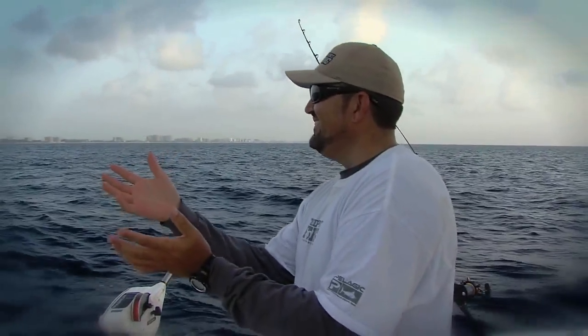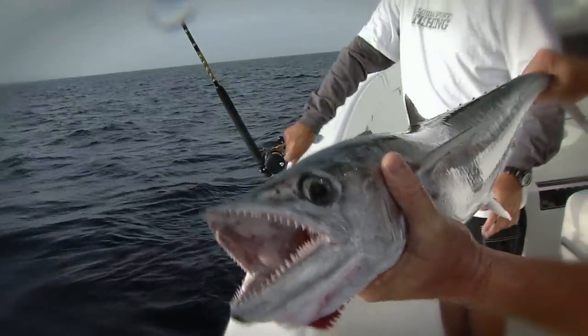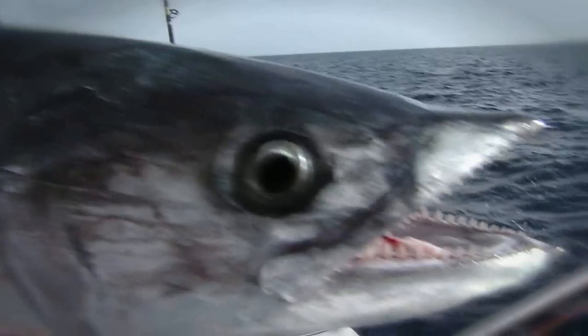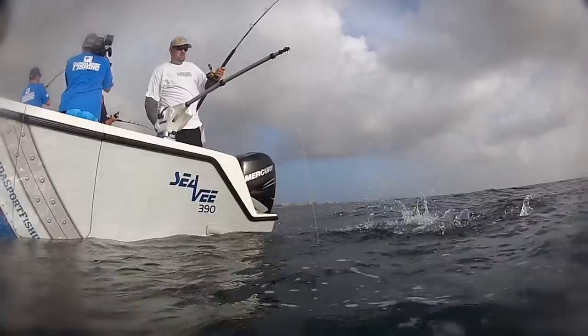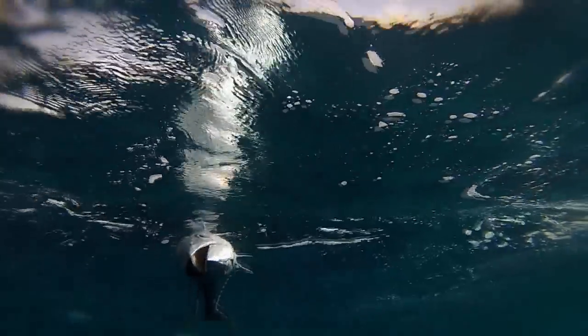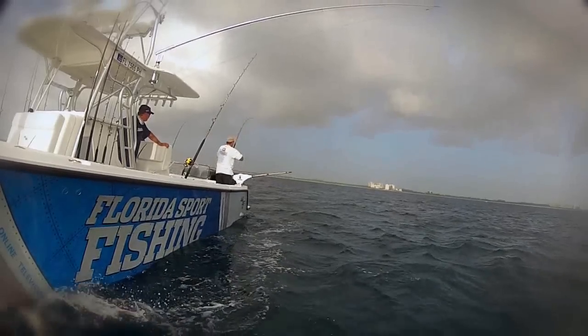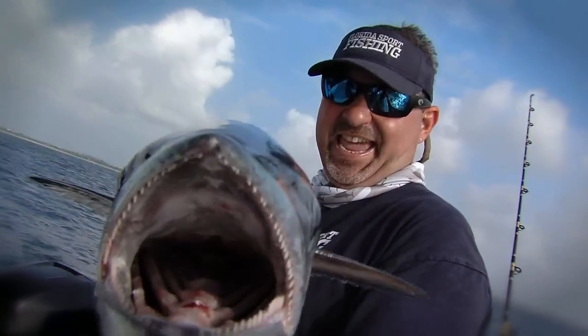Today on Florida Sportfishing, another triple header on here. Come on, you know you want it. There it is. Grabbed it, grabbed it, grabbed it. He scratched the camera, dude. Get yourself some of that right there. Big king. One on!